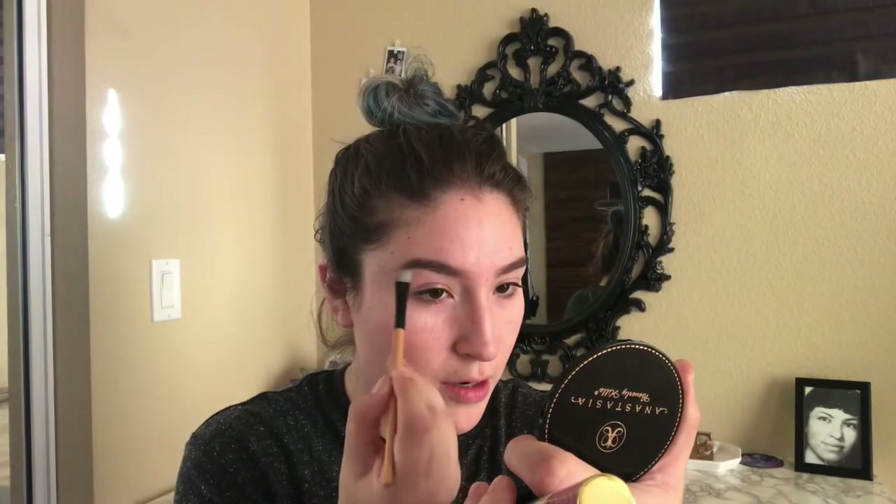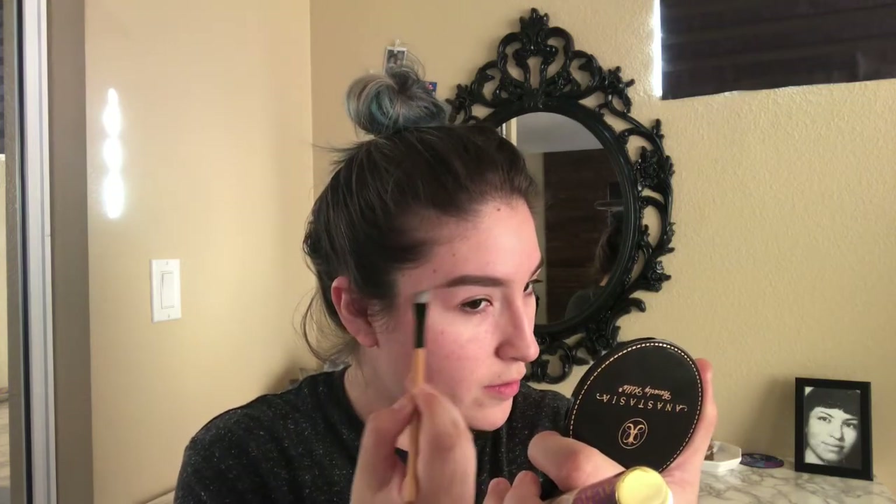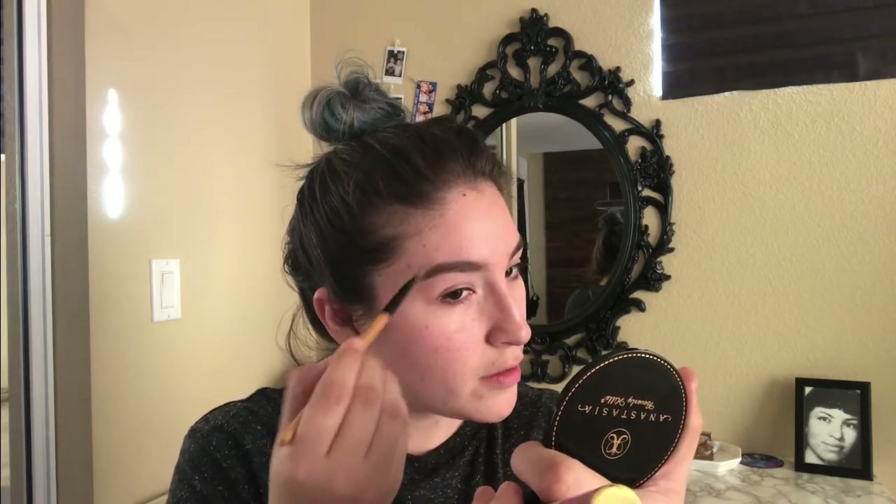After that, I'm going to take my Dip Brow — this is the Soft Brown Dip Brow by Anastasia — and an angled brush. Then I'll take my Clear Brow Gel by Anastasia as well and just brush through those. Then I'll go ahead and carve them out with a little bit of Shape Tape and an angled brush just so they look a little bit more defined. I'll take it on the brow bone and carve it out and conceal any little imperfections. I brush the product through with my finger because that gives it a more natural look.